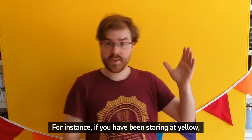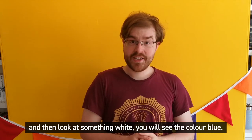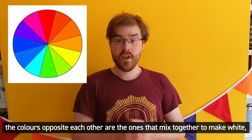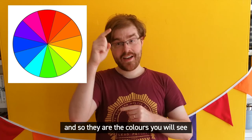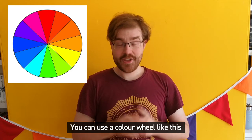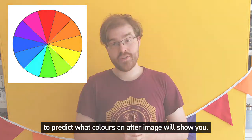For instance, if you've been staring at yellow and then look at something white, you will see the colour blue. On a colour wheel like this one, the colours opposite each other are the ones that mix together to make white, and so they are the colours you'll see if you've been staring at the colour opposite. You can use a colour wheel like this to predict what colours an afterimage will show you.